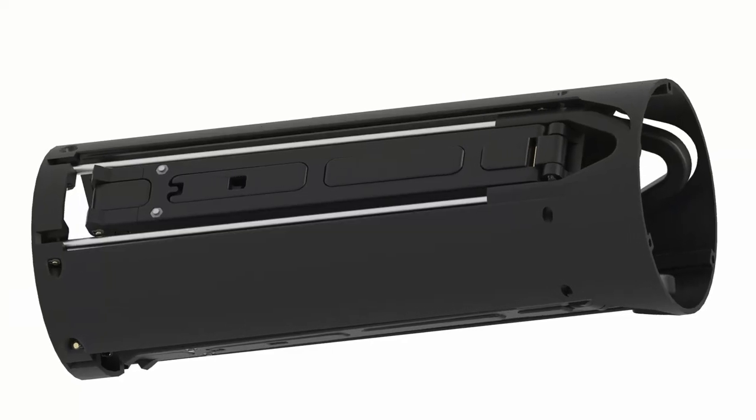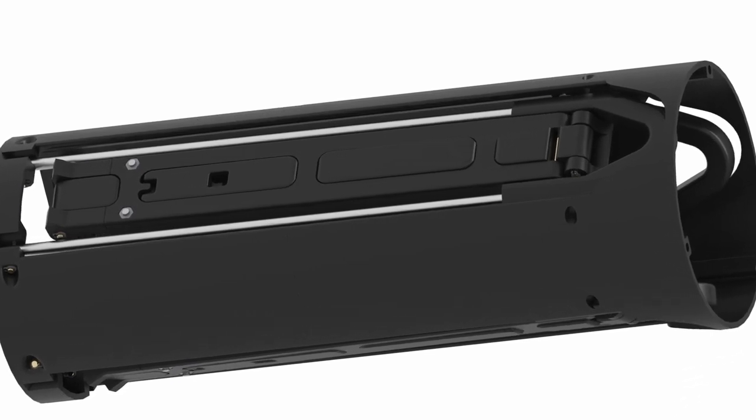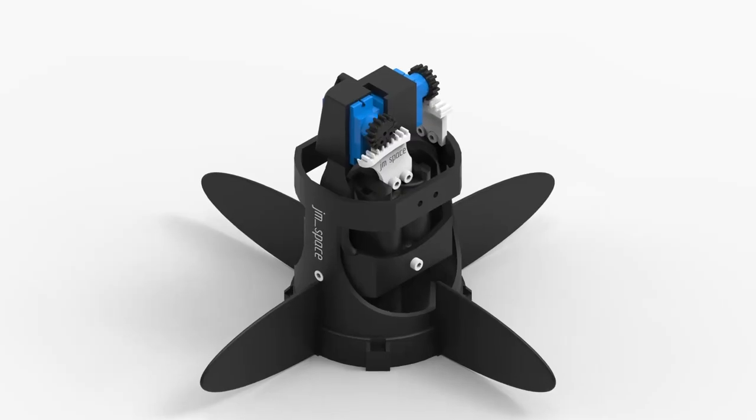Now let's go through all the modules from bottom to top. The new landing legs are now housed inside the rocket and fold into each other to be slimmer than ever before. This is very important because we need all the space we can get inside the lower part of the rocket, as we have to install many systems down there — like a Thrust Blocking System (TBS) and a Thrust Vector Control system (TVC).